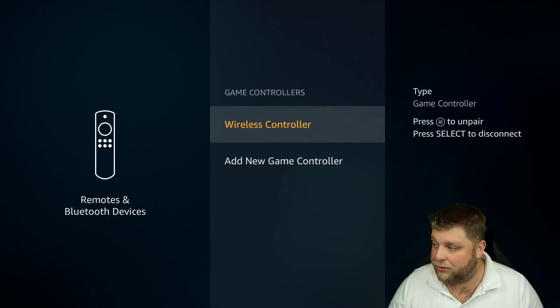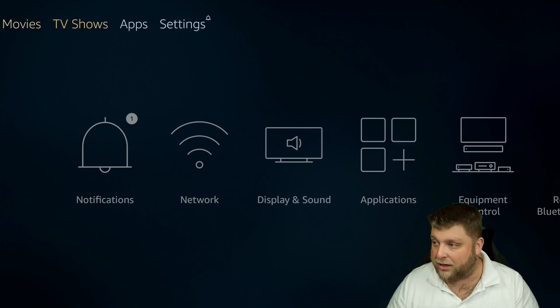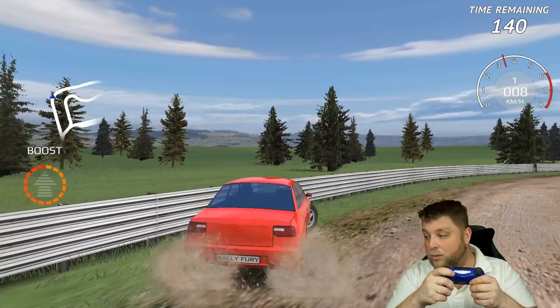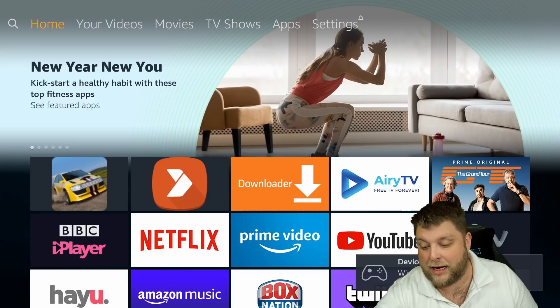It says Wireless Controller, so I'm going to click on that because I know it's this one — it's the only one I'm trying to pair. And the moment of truth — we're moving around with it. I'm going to click Circle to go all the way back home, go back into the game, click OK. As you can see, we're using this controller, we're going to start playing again. And now we're doing it wirelessly through Bluetooth and everything's working exactly as it should. So that's how to link up your PS4 controller.